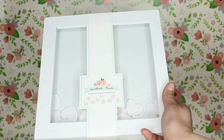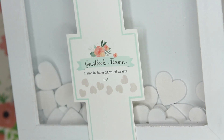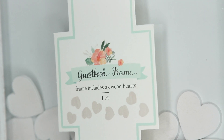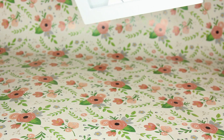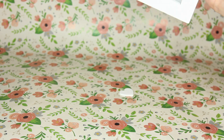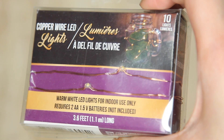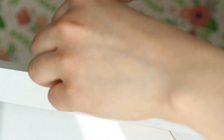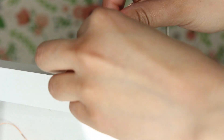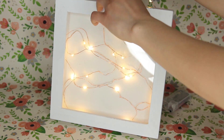Moving on to this light-up shadow box from the Target Dollar Spot — I picked up this guest book frame where people sign the hearts inside at parties and weddings, feeding their signatures through the slit at the top. You'll have to shake out all the hearts first. Now I'm taking some LED fairy lights from Dollar Tree — Target's dollar spot also carries them for $3. I'm feeding the lights through the little slit, bending them in different directions so all the lights don't end up on one side. I used two strings of lights and hide the battery pack behind the frame.